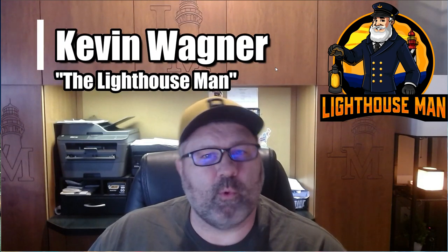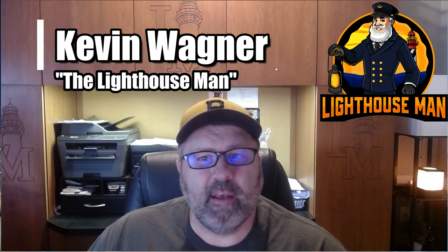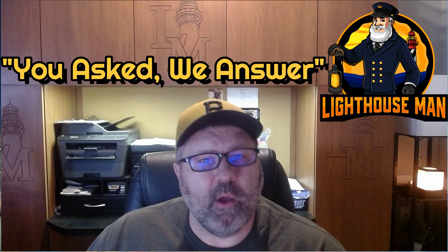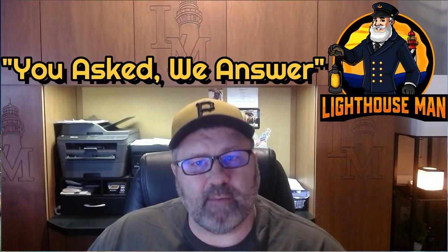What's going on? My name is Kevin and welcome to Lighthouse Man TV, where we make detailed product videos to help inform you, our customers, so you get exactly what you're looking for. Today, we're answering another question in our series called You Asked, We Answer, where we answer questions presented by our customers.